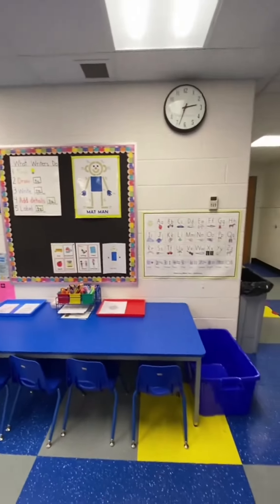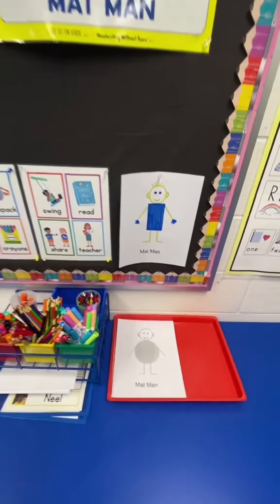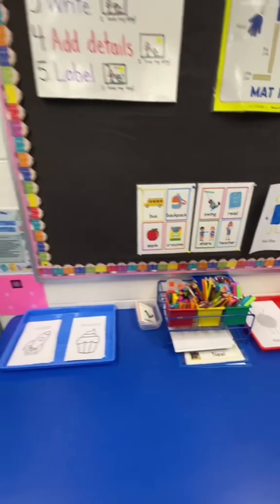At the Writing Center, we have our Mat Man poster and Mat Man worksheets where they can trace Mat Man with different shapes as his body. If students are loving something, we make sure we keep it out. We went through so many of these coloring pages for little hands, so we just went ahead and kept it there.